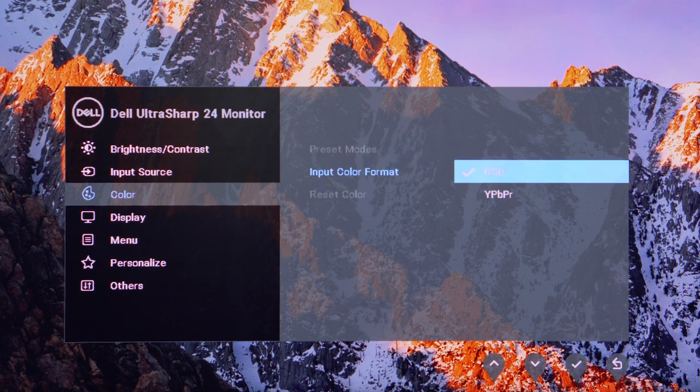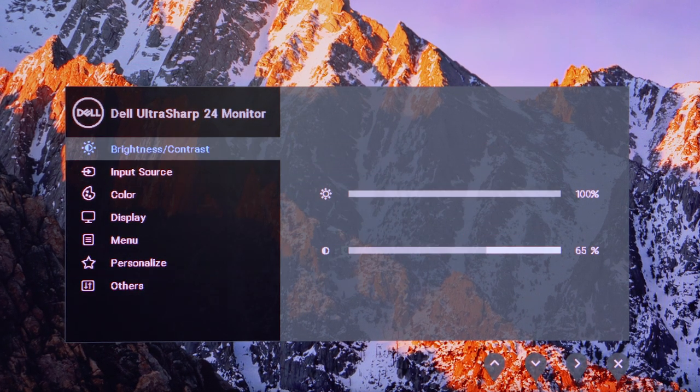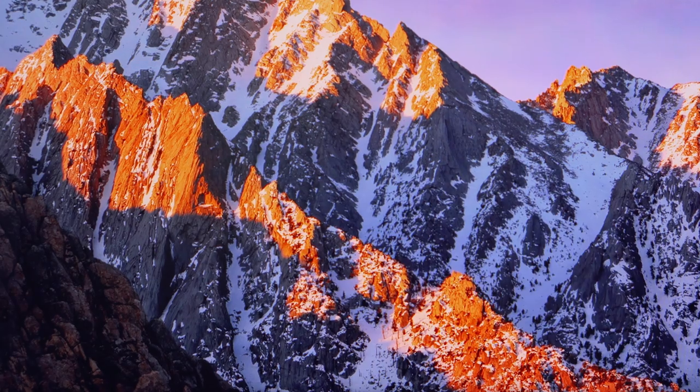Navigating the menu is pretty easy — I never really struggled with that. There is also an MST option that allows you to daisy-chain multiple monitors together.